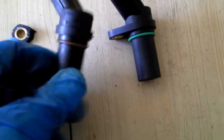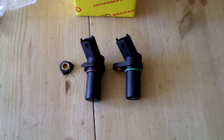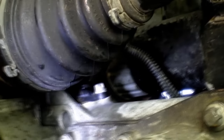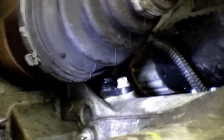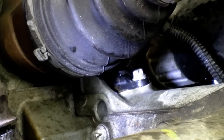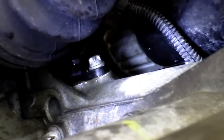Now it's time to put the new sensor back into the block. This should slide in quite easily — just be careful not to pinch the little rubber O-ring. Once the sensor is pushed all the way in, put your bolt back and just nip it up slightly with the 8mm spanner, but not too tight, because remember this is plastic — you don't want to crack that flange. Then simply push on your electrical connector.